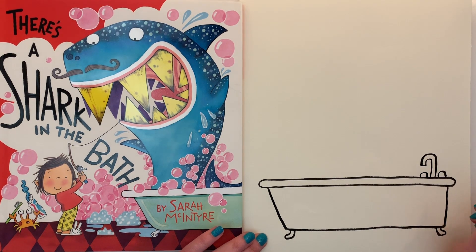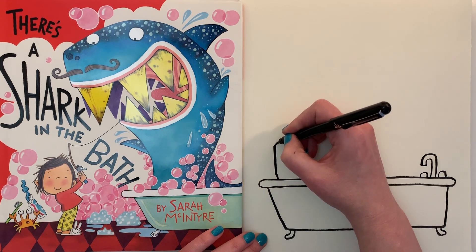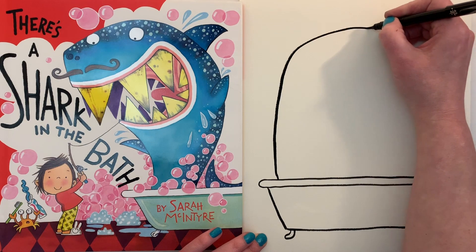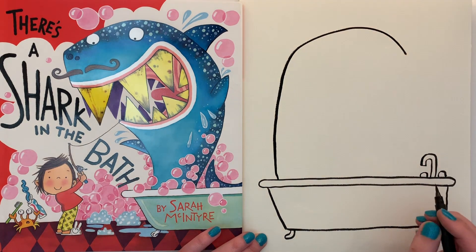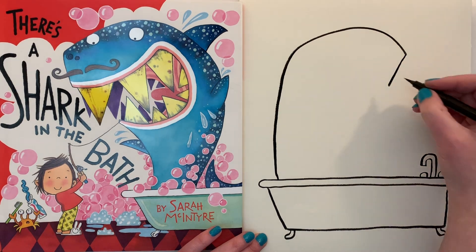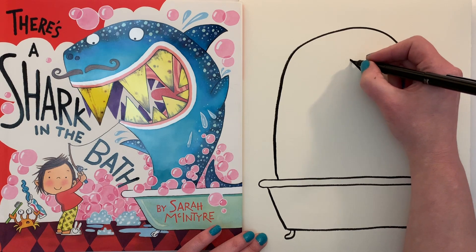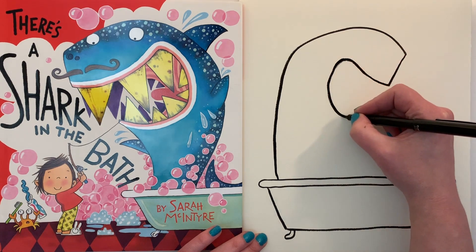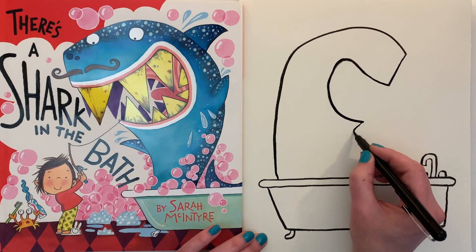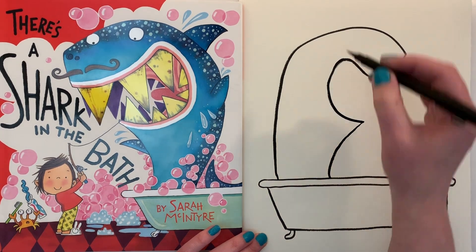Now the fun bit — we get to draw the shark! I'm going to do a really big curved line that comes up like that. Then a straight line, and then you're going to do a big silly mouth like that. Once you've done the mouth, come down.